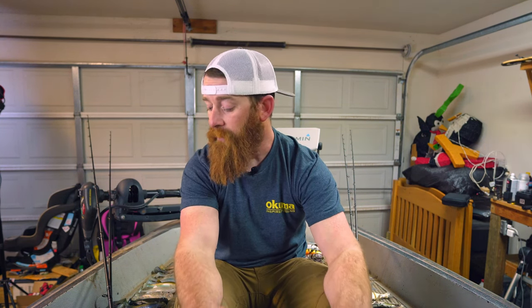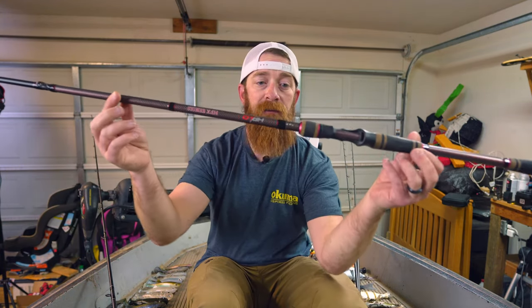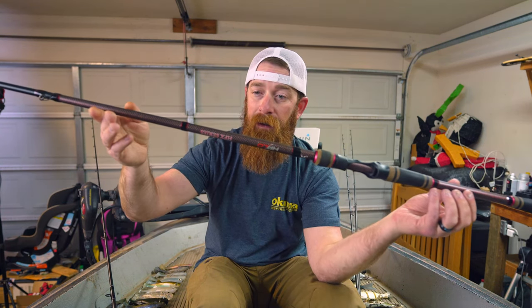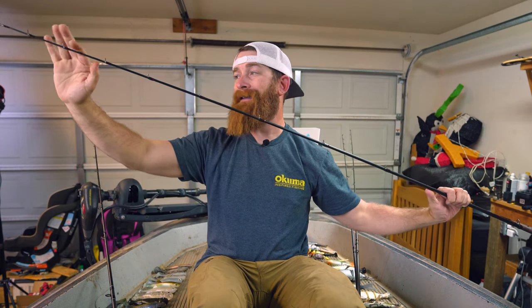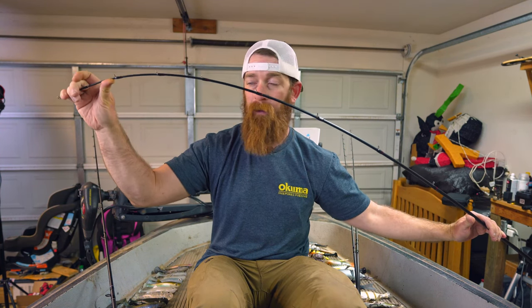I'm probably going to start off by showing you guys the rods and reels that I use and what I typically use them for. The first rod is my Halo HFX 711 extra heavy — three-quarters to two ounces. While this is an extra heavy fast, it has a very fast tip. This is more like a good jig hook rod in my mind.